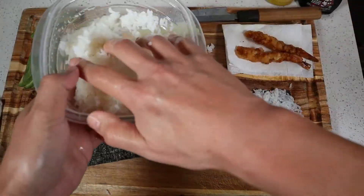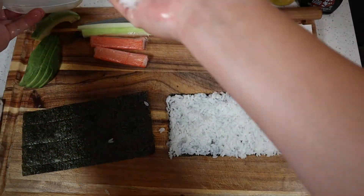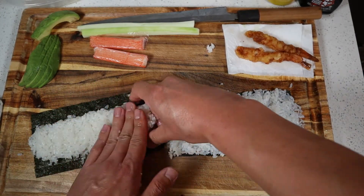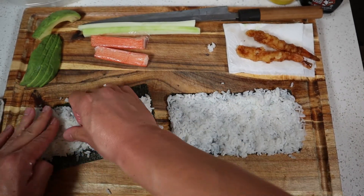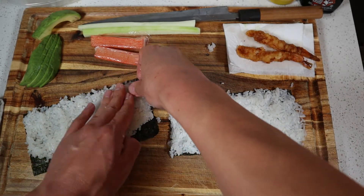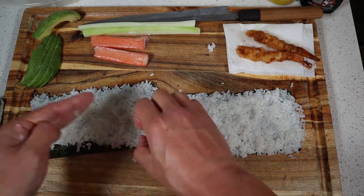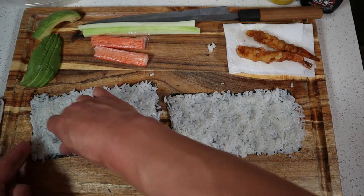Now we'll go ahead and start doing the rice for the shrimp tempura roll. Grab another handful of rice and we'll go through this one a little bit quicker. Start in the middle, push it all the way to the end, push your rice all the way to the top, and then the bottom section — just pull that down with our fingertips and touch up any other sections.